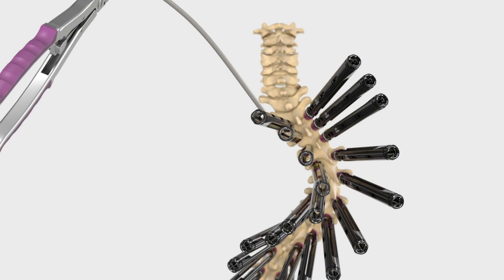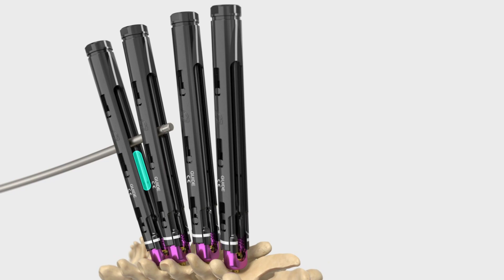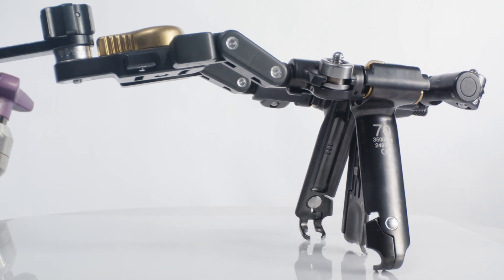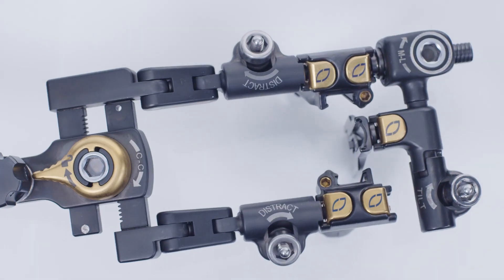The biggest thing that Reline helps you with as far as workflow is that you can use a single tower to do multiple steps. The ability to do prone surgery, prone T lift, and a prone X lift without changing the position of the patient has completely changed my practice.